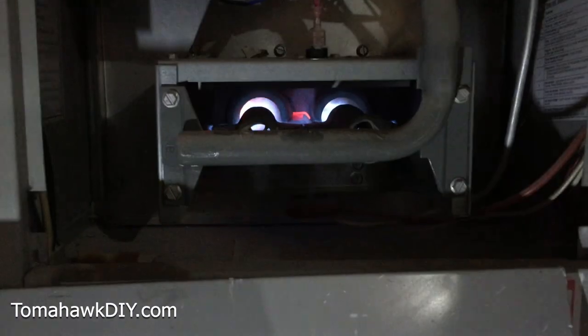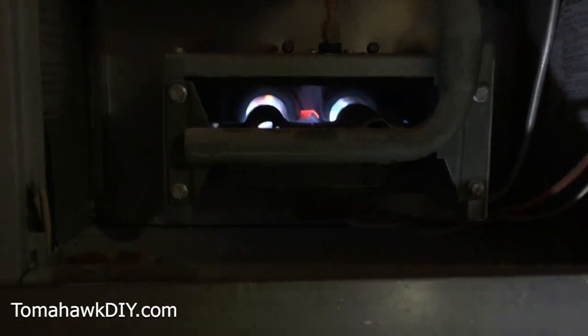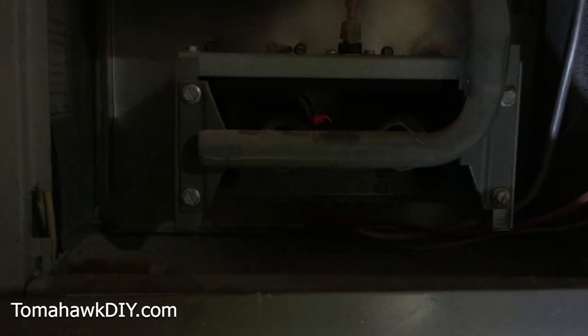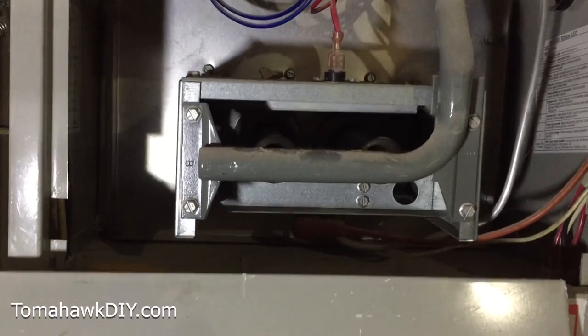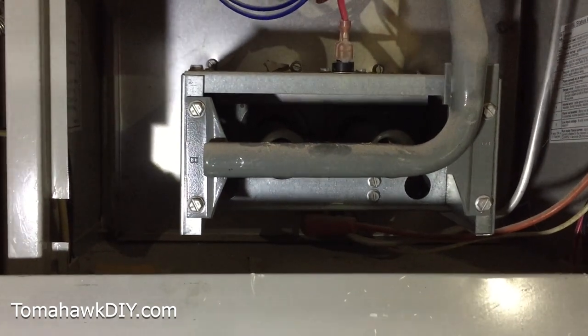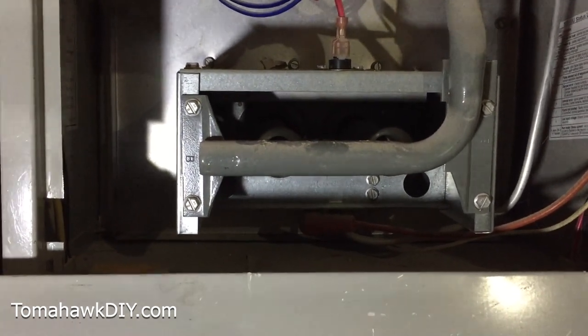Just to show how things work, I've removed the cover to take a look at the flames. We've turned off the thermostat — it's turned off. Now we're turning the thermostat back on and we should have our auto-igniter light up.